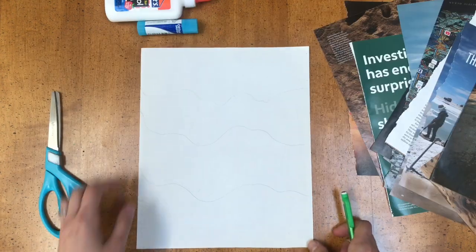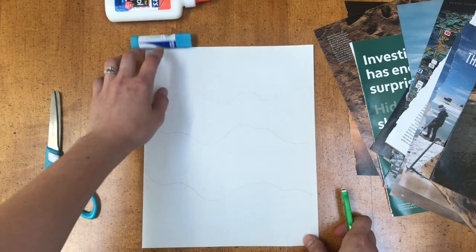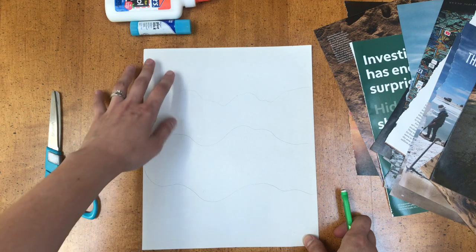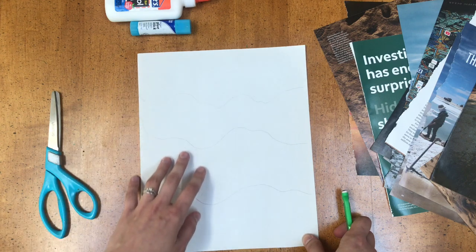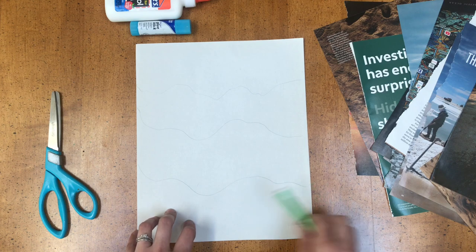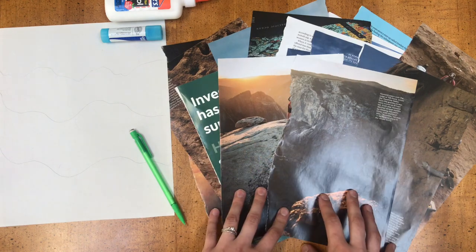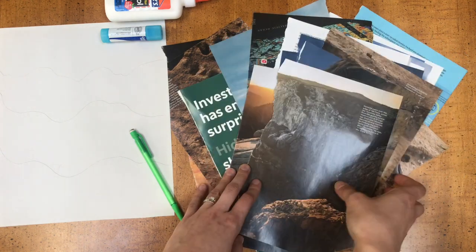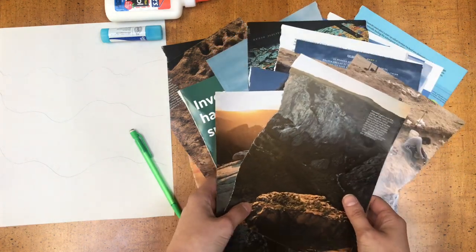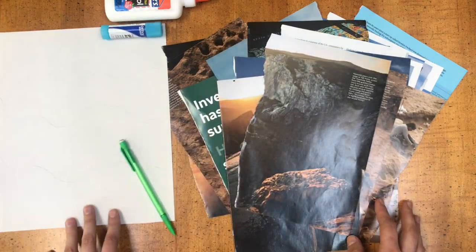The first thing I did was sketch out a loose sketch of what I want to do for my collage. I'm going to do some waves that are crashing, so I'll have some darker blues to lighter blues, and then I'm going to put some sand color up here. So I sketched that out really lightly on my paper. Now I'm going to rip up my magazine pictures and divide them into color families that I know I want to put onto my backing.